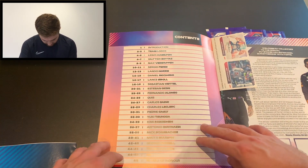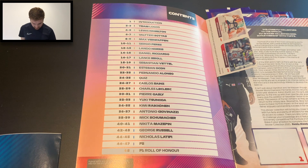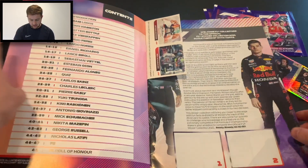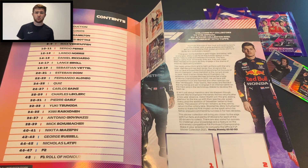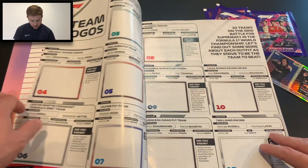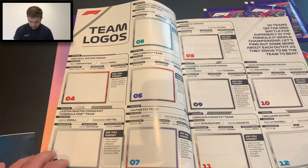So let's have a look inside the album. The contents page tells us everything we need to know. There's an introduction at the beginning with two stickers — nice little shots of Hamilton and Verstappen. Then you've got the team logos on pages two and three, a page for each driver, a double page spread for the F2, and page 48 is the F1 Roll of Honour, which is interesting. The introduction is a little bit about why F1 is one of the most exhilarating sports on the planet — I can't disagree with that. We've got a couple of stickers inside the album: a Schumacher sticker and an Antonio Giovinazzi sticker. Then we've got the team logos — a nice little team logo for each team and a fact. They're quite big on the facts in this sticker album.